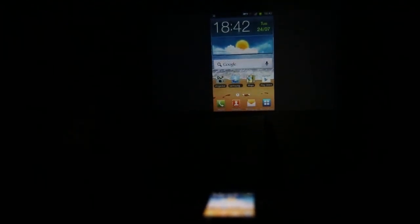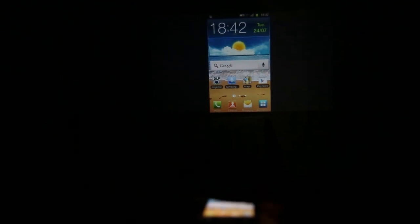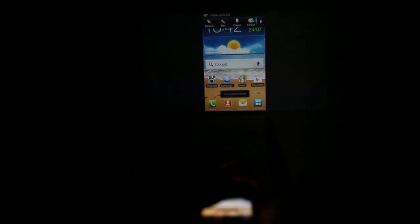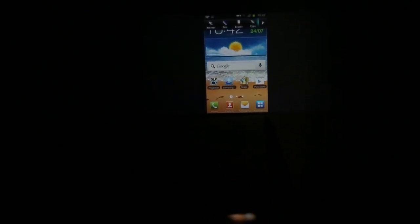Once you turn on the projector of the Galaxy Beam, you're welcomed with a quick shortcut menu, which allows you to adjust the focus, rotate, as well as access the quick pad. The quick pad is a neat feature which allows you to use a pointer to highlight various aspects on the screen, as well as a pen to draw attention to screen elements and bring attention to things that you want your audience to notice.